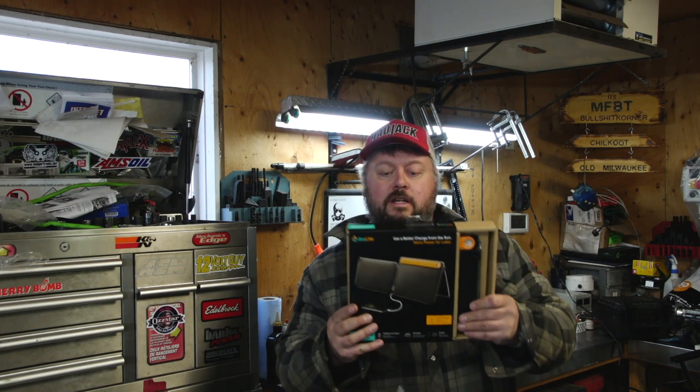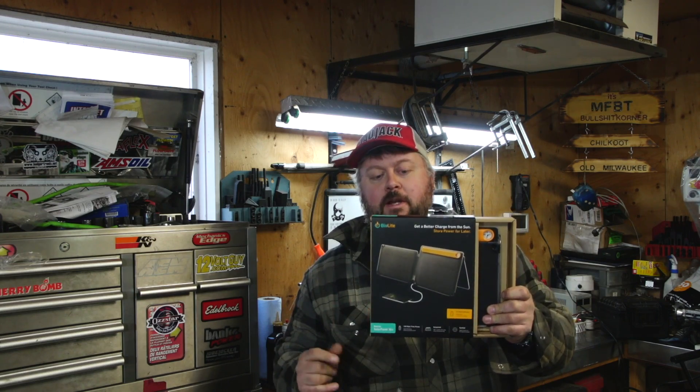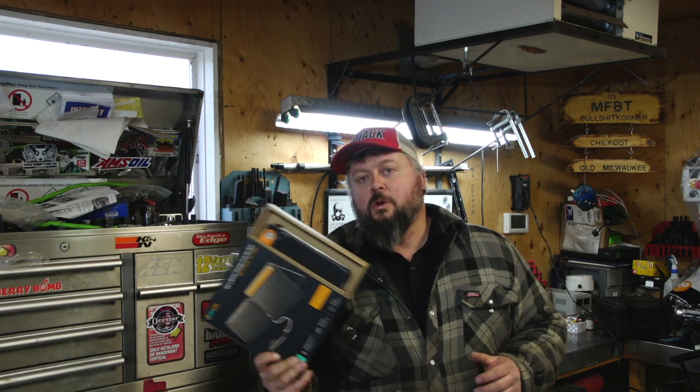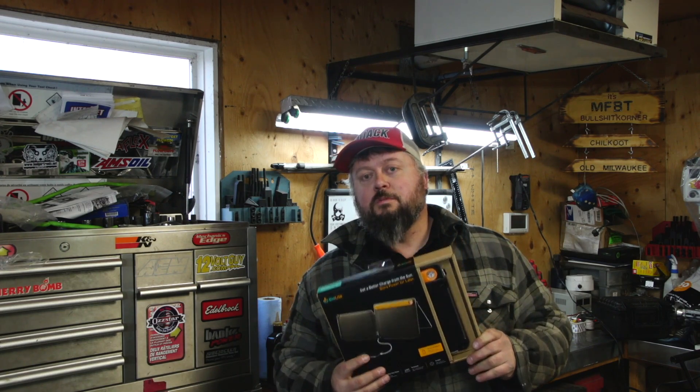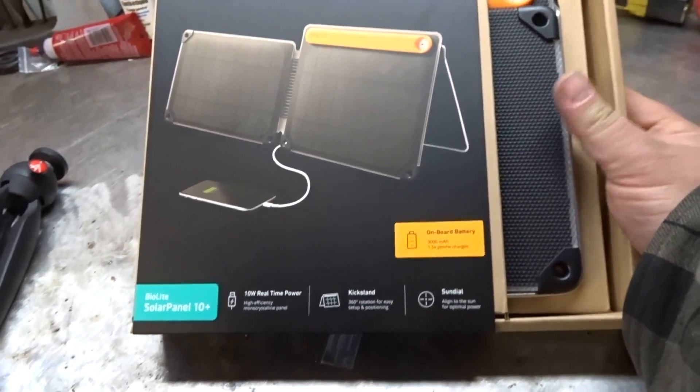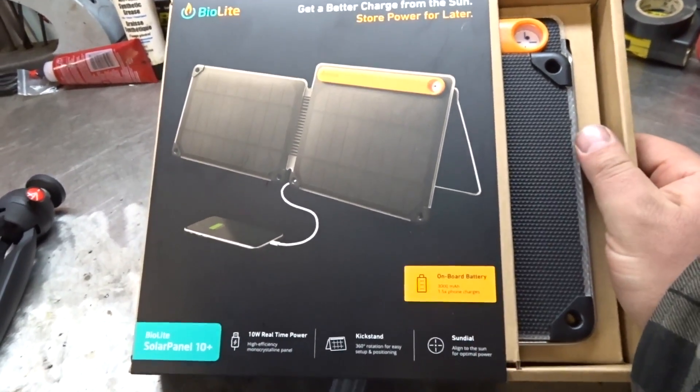Hey everybody, welcome to today's video. We're looking at the BioLite solar charger with built-in battery. As the world moves to renewable energy, I'm going to start testing these things more and more to see which ones are good and which ones are bad. This one was not sent to me — I actually purchased it with points on my credit card, so it basically cost nothing. The BioLite camp stove really impressed me, so when I had the opportunity to pick this up, I figured why not.